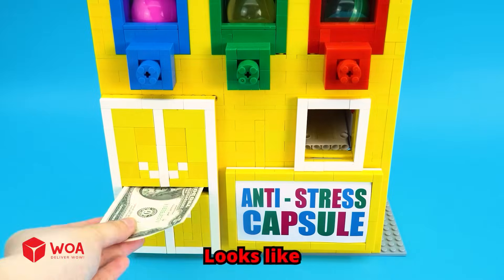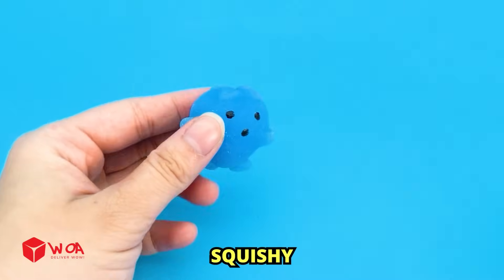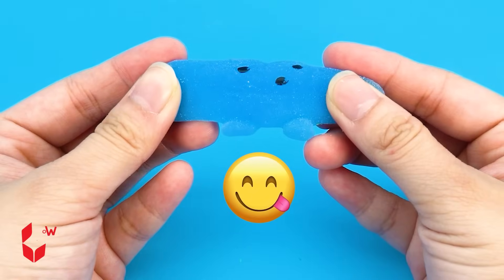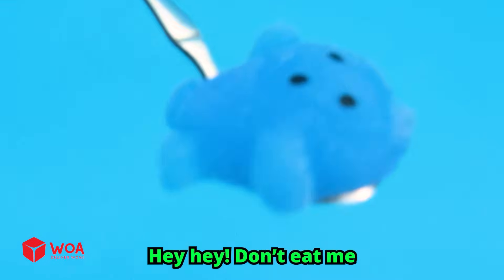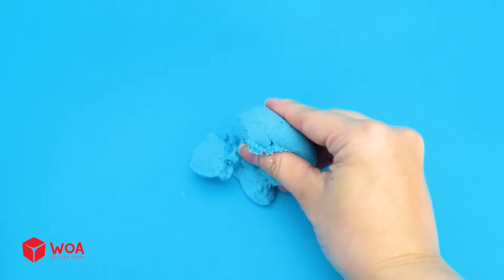Ten! Looks like my wallet's on a diet. Squishy — it is as cute as jelly, I'd almost want to eat it. Do you want to eat me? Yes! Hey hey, don't eat me! Eleven! I have never played gravity sand before — shall we try it?